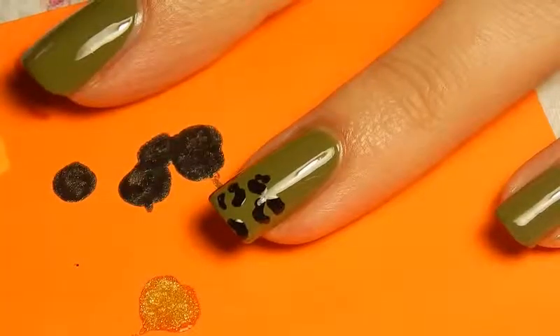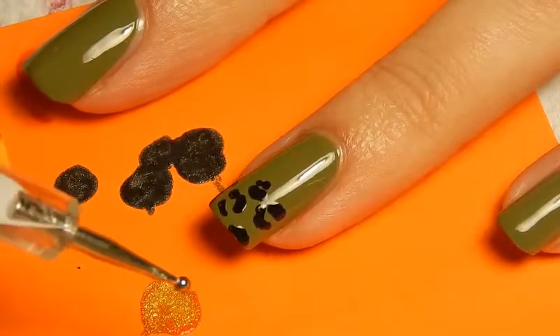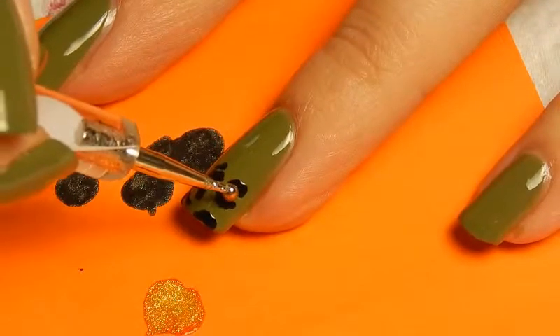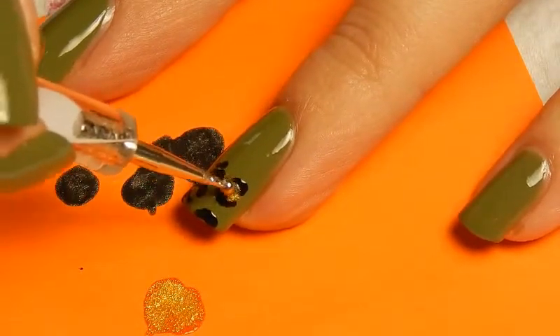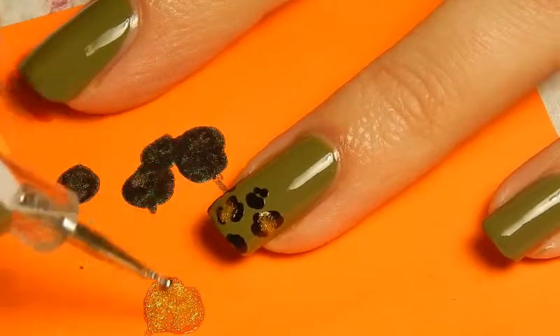And that's enough. Then it's time for gold — I'm just using a slightly bigger dotting tool for that, and a gold nail polish called My Fortune Cookie by Essence. And I'm just putting that in the center of the dots.